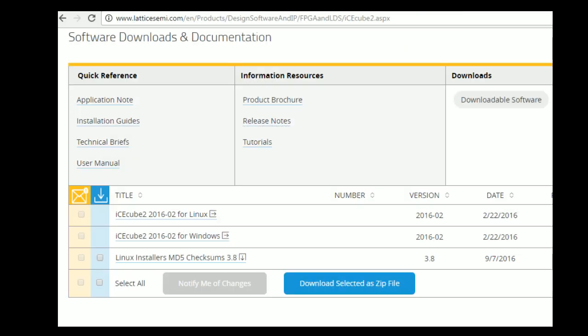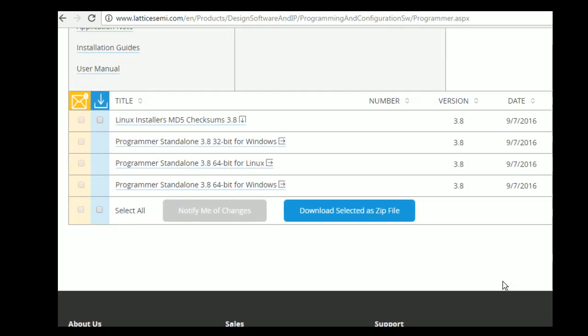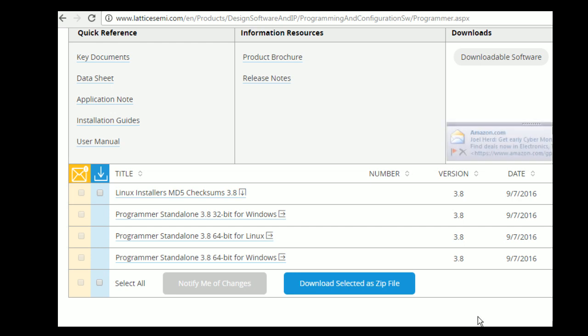Over on the Lattice Semiconductor website, if you drill down under IceCube 2 — their free development software — you'll see choices for Linux or Windows. There is a licensing step where you need to register the MAC address of your computer. To me, that's a small price for pretty reasonable software. You'll also want the programmer, again off their website — there's a 32-bit and 64-bit selection. This is also free. This is how we get the bitstream onto the IceStick.